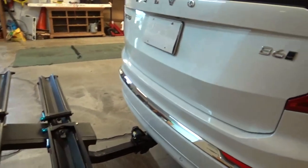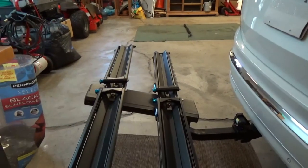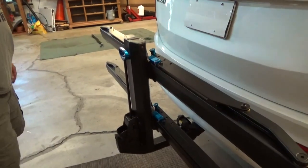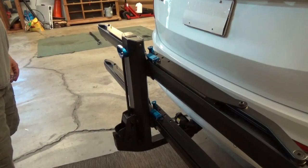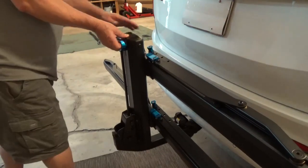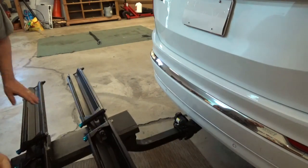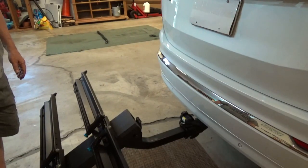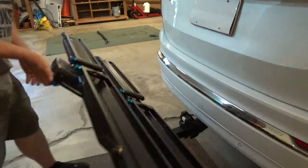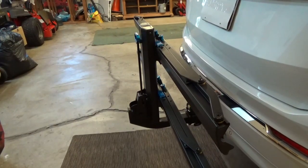With the bikes off the rack you can definitely open the tailgate without any issue — there's plenty of clearance. Let's put it through all three positions with the rails on. Stow position keeps it from sticking out of your parking space. When you're ready to ride, lock it into the use position. If your bikes are mounted and you need to get into the back, put it in the tilted access position.